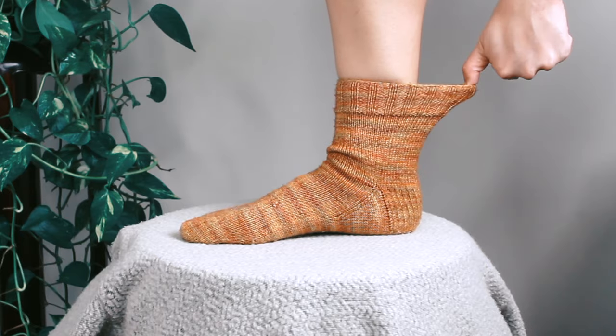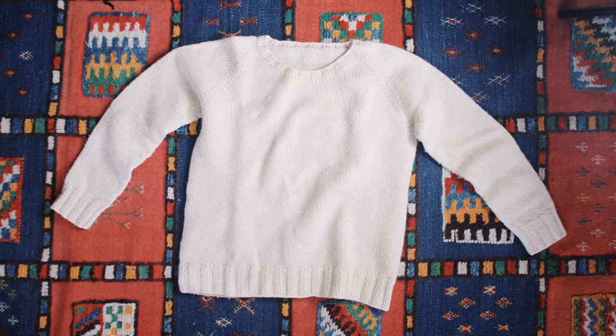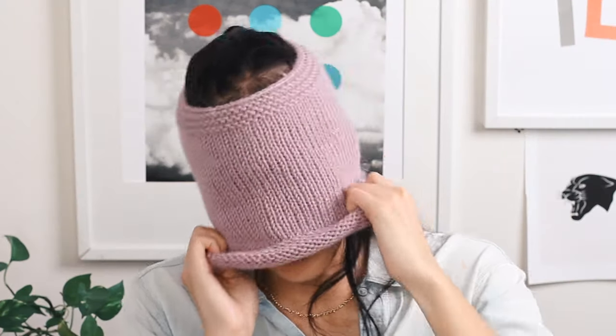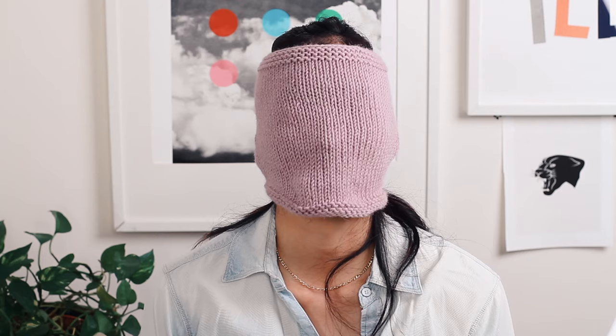Having a stretchy bind off is important when you want a stretchy edge — think the cuffs of socks, mittens, and sweaters, and in my case a cowl that didn't quite fit. To avoid a similar traumatic scenario, I'll show you how to knit the stretchiest bind off ever. It's truly amazing.